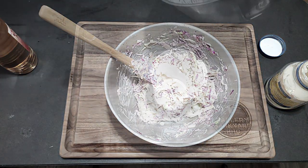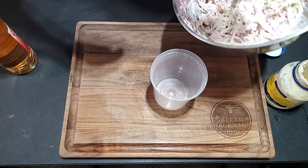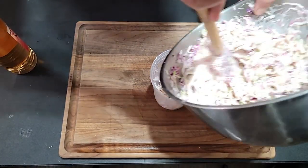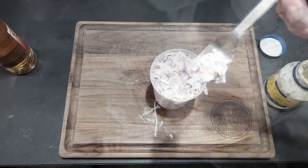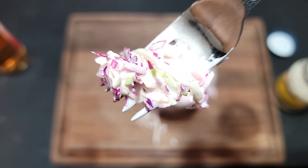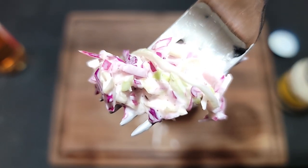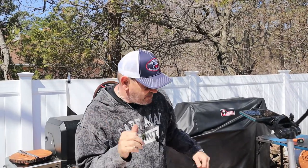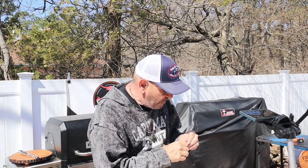Remember, you can always add but you can never take out, so add a little bit at a time and taste. No carrots necessary. That's about it for this recipe — we got our slaw, we got our dogs.